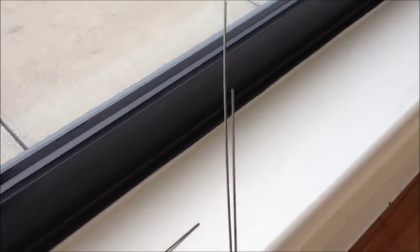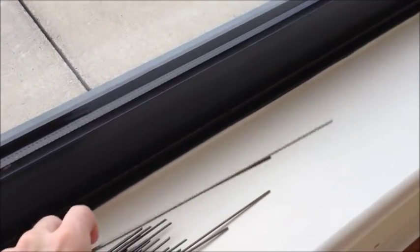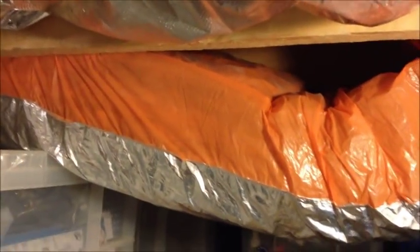They don't bend easily, and I'll show you how they go up. You can see how batt insulation doesn't always stay in place. Push it up, it stays for a while between the joists, but after time it tends to want to fall down.